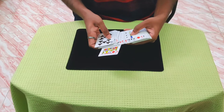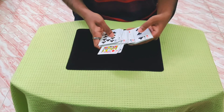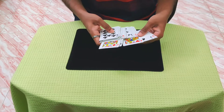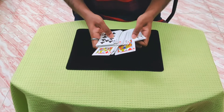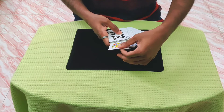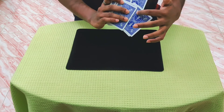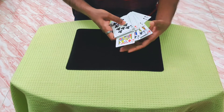Don't worry about the cull being perfect because at this moment nobody is actually watching you. I got the second ace, and I usually avoid the ace of spades. I prefer the aces with the small pips — it really doesn't matter, but you only need three aces. So now I already have three aces under the spread and the jacks are upjogged.